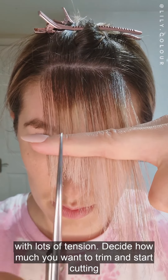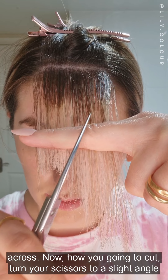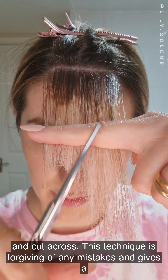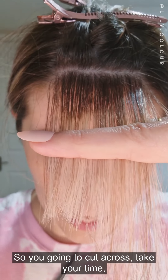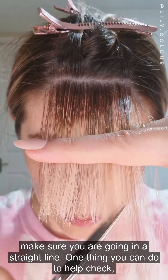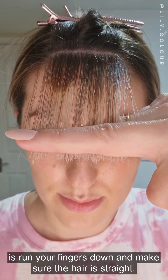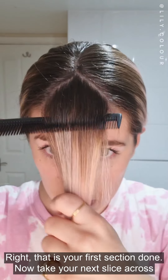Decide how much you want to trim and start cutting across. How you're going to cut is turn your scissors to a slight angle and cut across with a snip snip snip motion. This technique is forgiving of any mistakes and gives a nice soft line. Cut across, take your time, make sure you're going in a straight line. One thing you can do to help check is run your fingers down and make sure the hair is straight. That is your first section done.